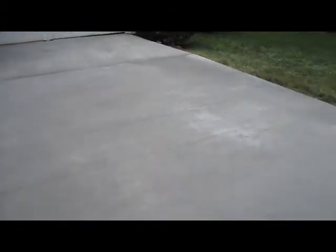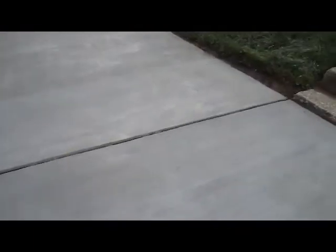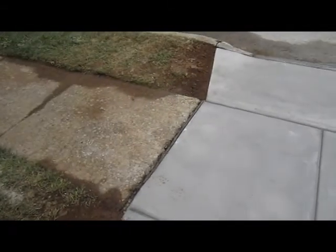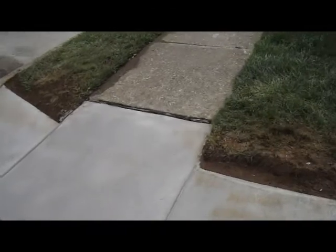You can see the control joints — we give you 20 feet — and then the expansion joints coming down. There's a nice rose finish on the pavement with expansion on both sides, as you can see, and then the apron too.